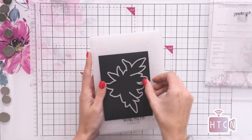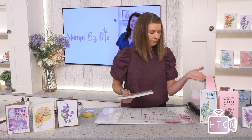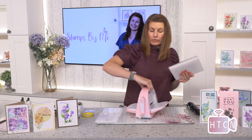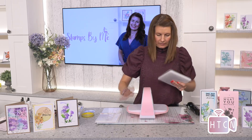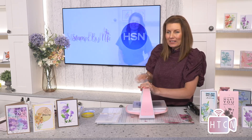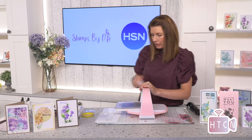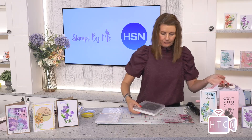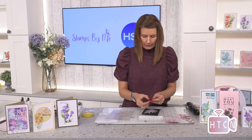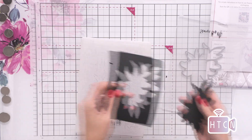Let's just pop this on here and pass this through. Really, really easy. These fit through all of your die cutting machines — high quality steel, so you can get that cut every time. This is creating that beautiful outline, very simply. Then you pop out all of the pieces and we have our outline design.